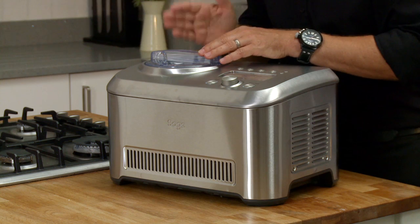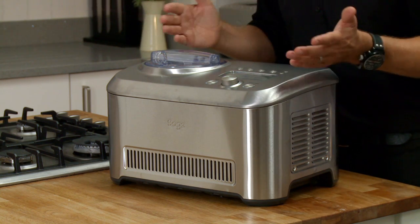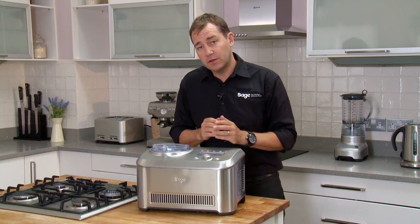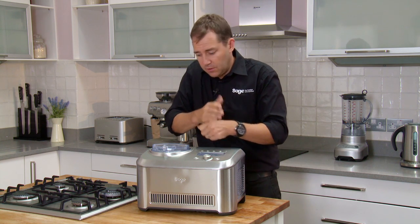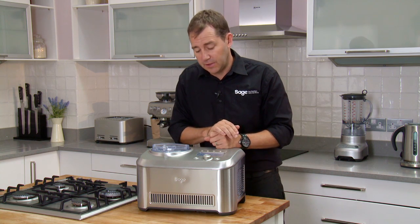As the machine understands how hard the contents is, once it's there it simply turns itself off. It's got some great features as well. We've got a keep cool feature. So once it's ready, every three minutes that paddle turns again and understands if the ice cream's got a little bit softer — the compressor kicks back in again and gets it back to where you chose it to be in the first place.